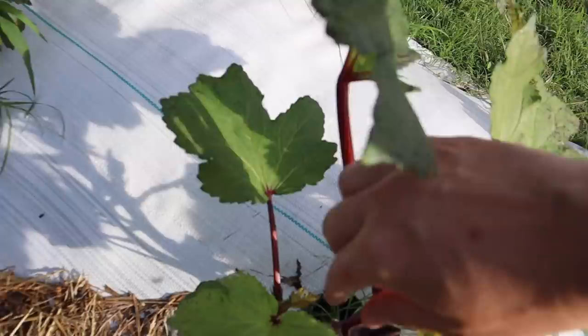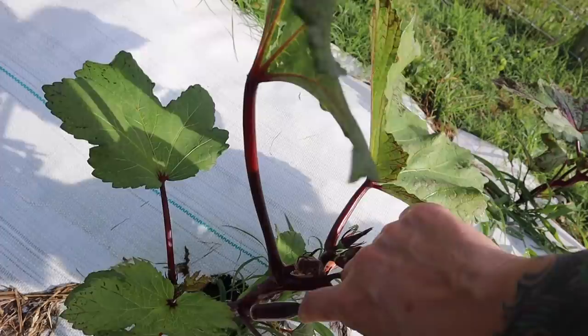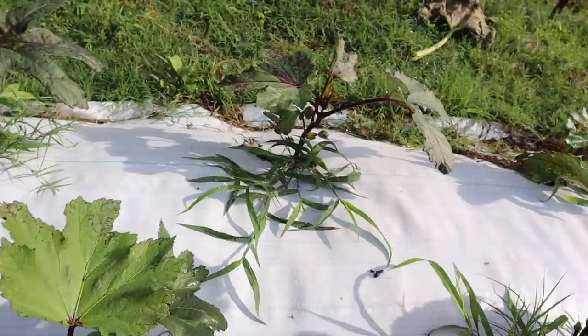Check this out — that is my first little okra of the year. I think that's the first one I see on any of the plants. Pretty cool — that's a burgundy okra.